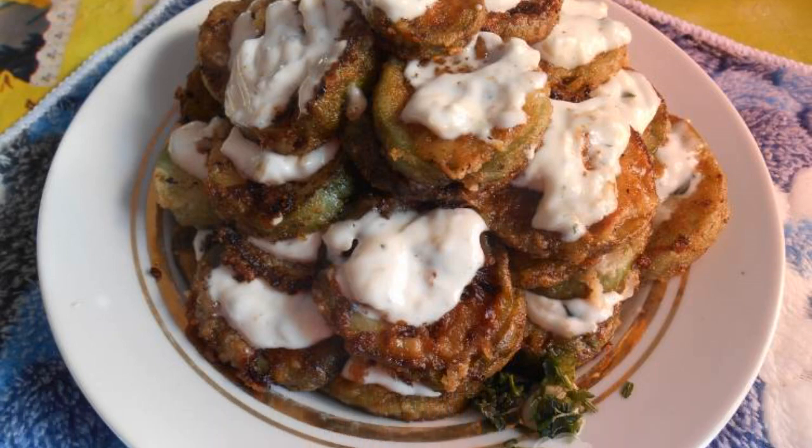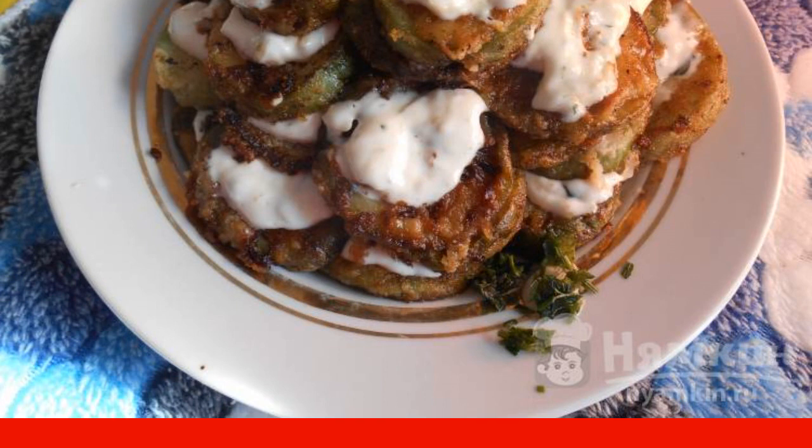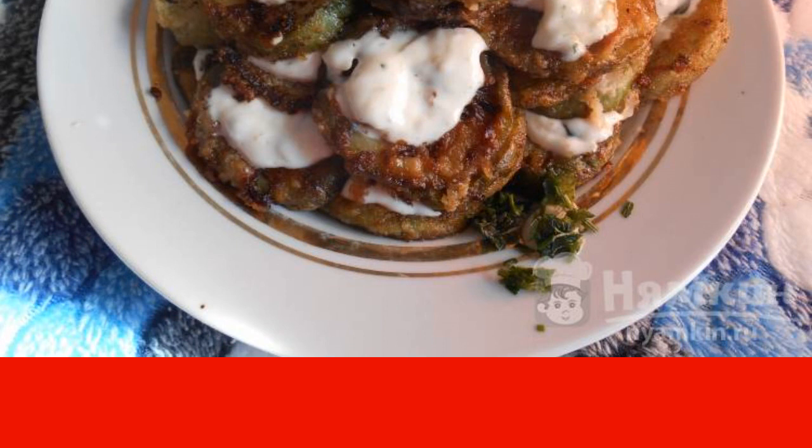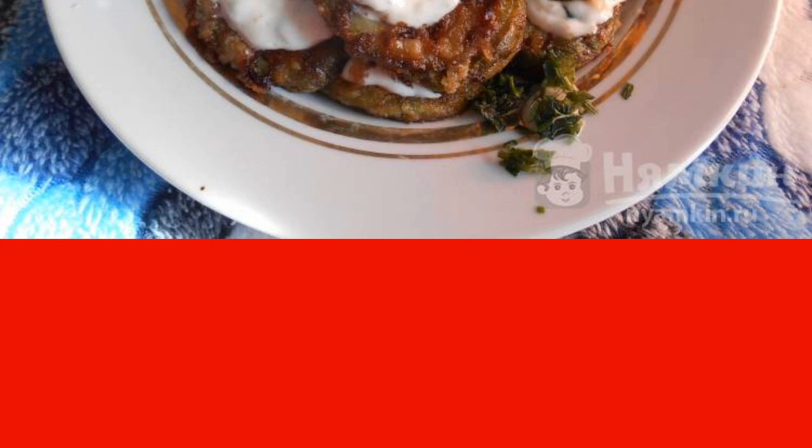In winter, too, sometimes I want to feel a piece of summer, so I do a lot of different preparations of frozen vegetables, fruits, and berries. Today I will tell you how to fry frozen zucchini. Zucchini turns out very tasty — the taste is almost the same as fresh. The recipe is from the category of Russian cuisine and consists of five cooking steps.